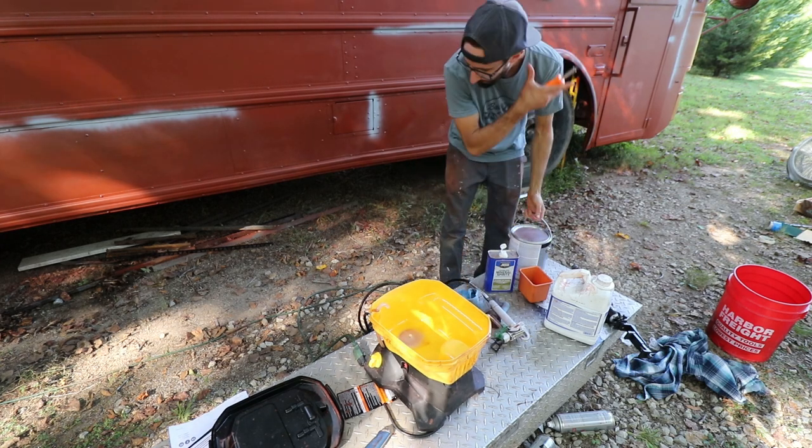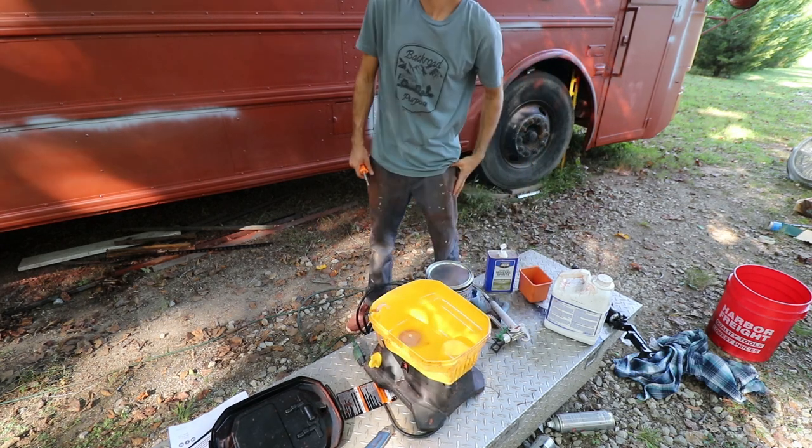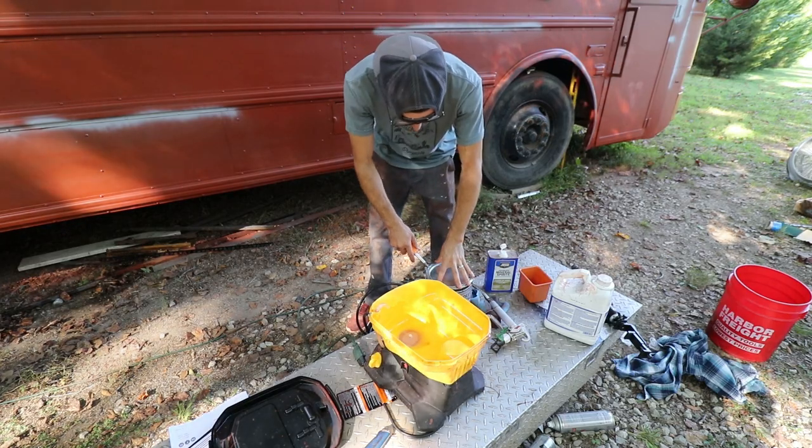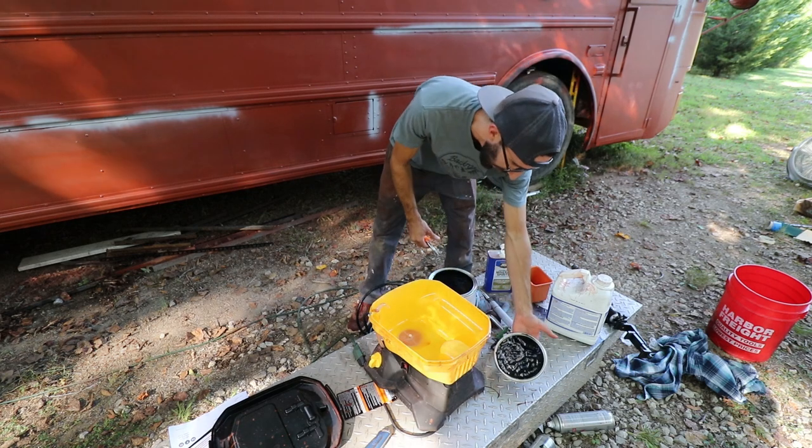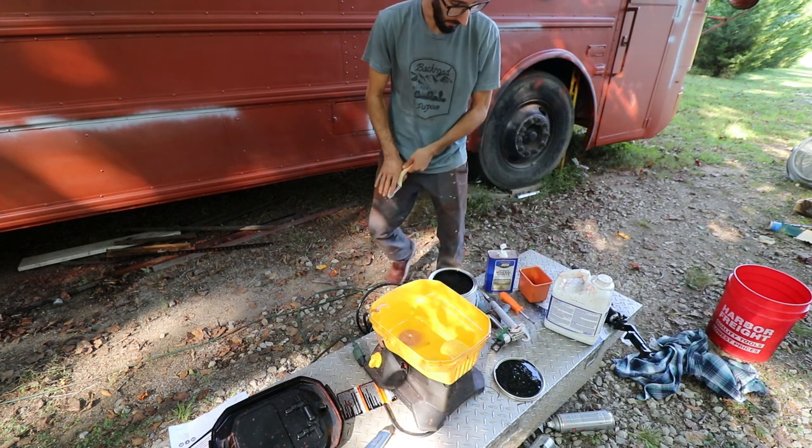Yesterday I went through two gallons. Right now I only have to do half a bus. This is because you're using an airless sprayer — you don't have to dilute it or thin it out. I'm gonna trust these fellers.